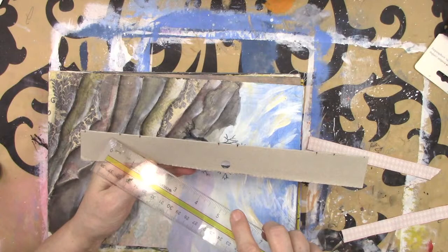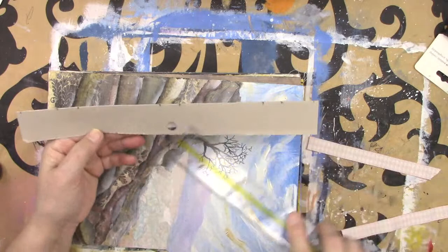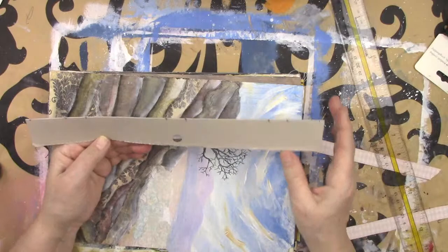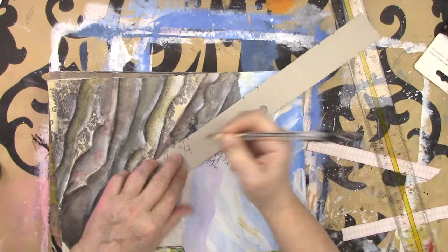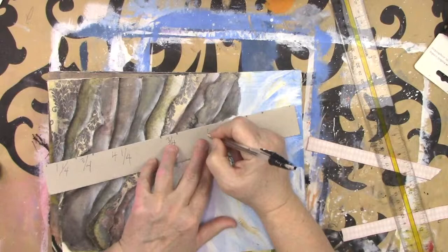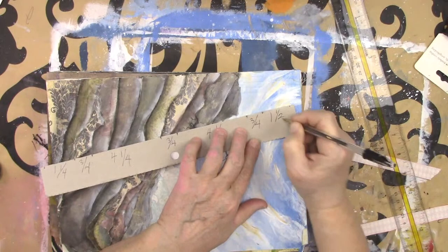So you have an inch and a quarter, then three quarters of an inch, then four and a quarter inches, and then you start again — three quarters of an inch, then four and a quarter, three quarters of an inch, and then an inch and a quarter at the end. Do you want me to write that down? So we have: inch and a quarter, three quarters, four and a quarter, three quarters, four and a quarter, three quarters, inch and a quarter.